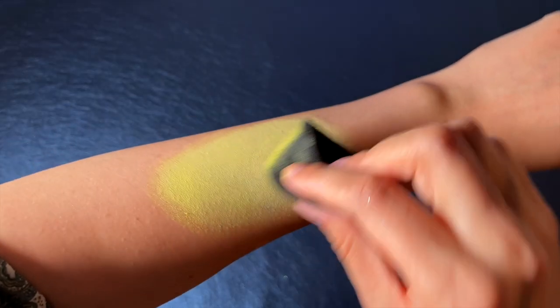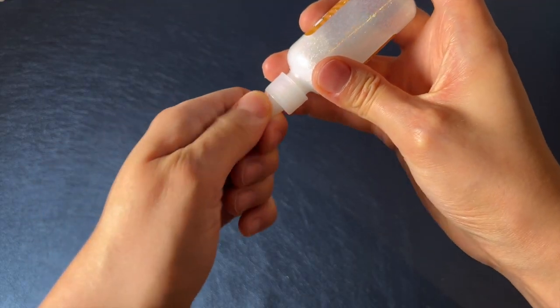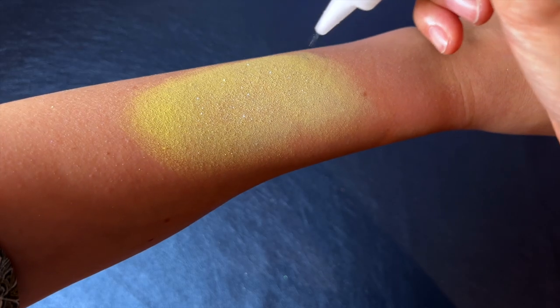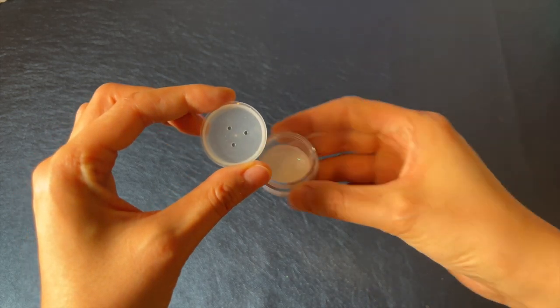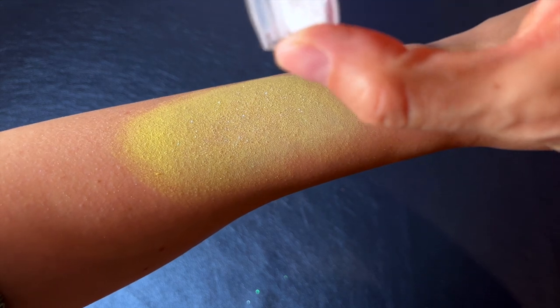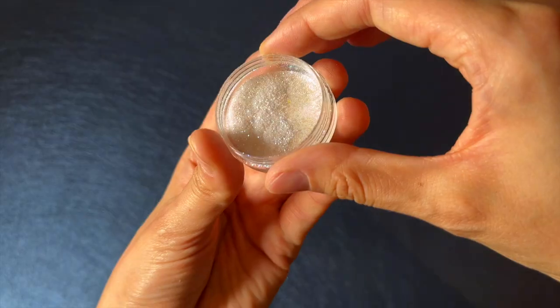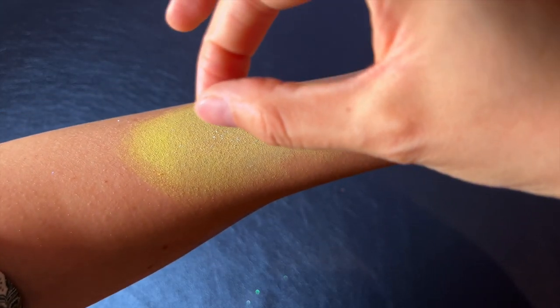The first stage is right after you've made a base with a sponge. If you have a puffer bottle you can spray it on. If you have a container with an inlay like this, you can sprinkle the glitter on larger areas too, like salt. If you have a simple container with no inlay, use your fingers to sprinkle it on the design.